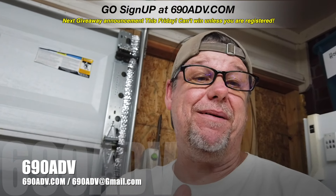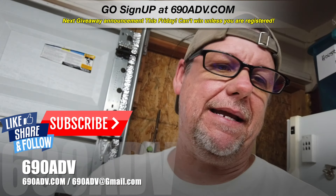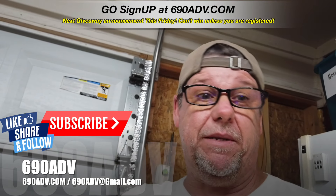Hey, what's going on guys? Joe here at 69080b, 69080b.com. Here is your tip in two minutes or less.